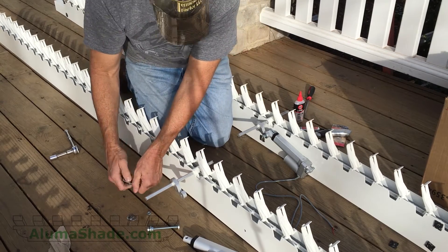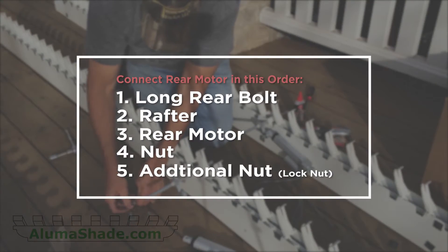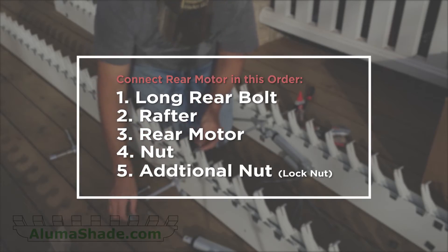Connect the long rear bolt to the rear of the motor in this order: the long rear bolt, the rafter, the rear motor, the nut, and then an additional locking nut.